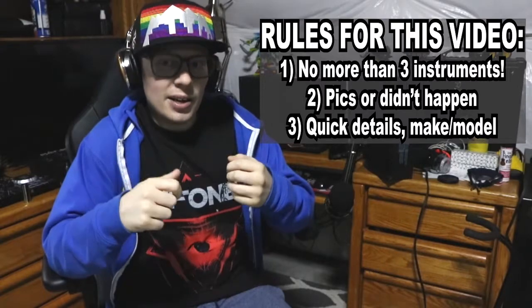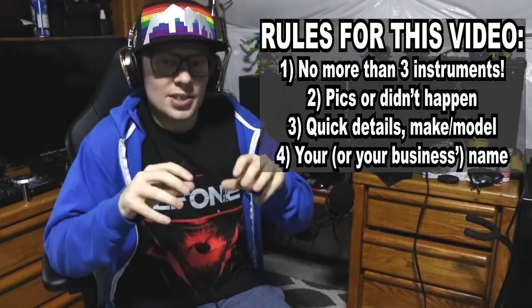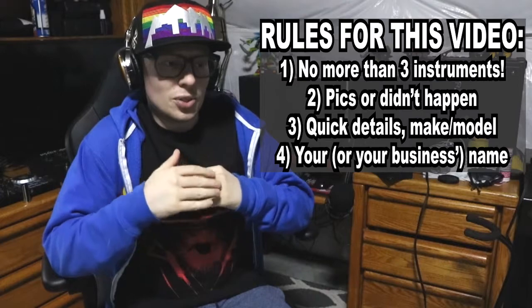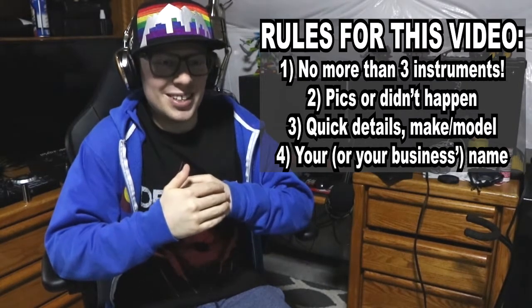I would love to have your names in this, as this is intended to be more on the side of music instruments within Denver and local musicians in Denver as well. Attaching your name to that as a proud member of the scene — I would love to do that for you.